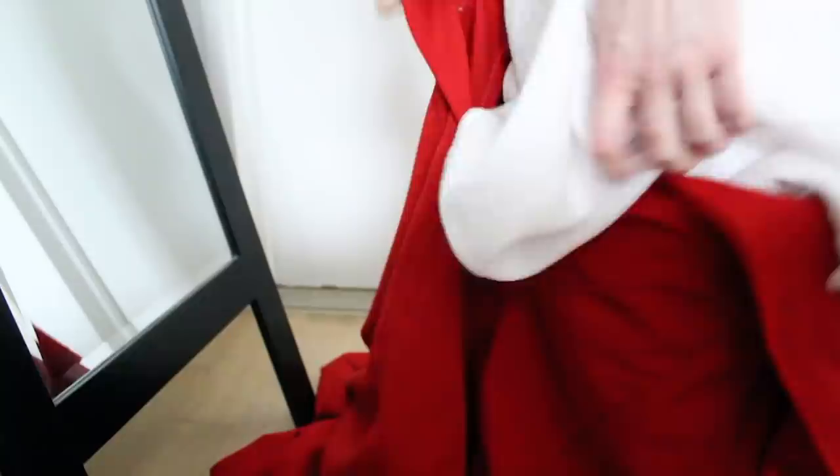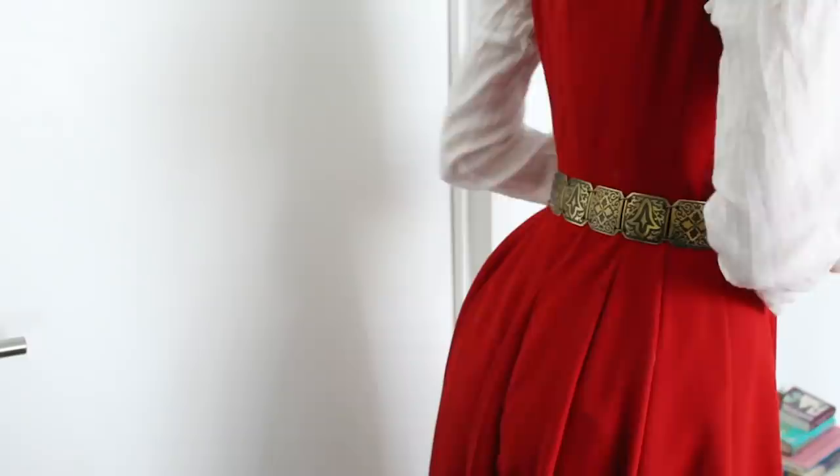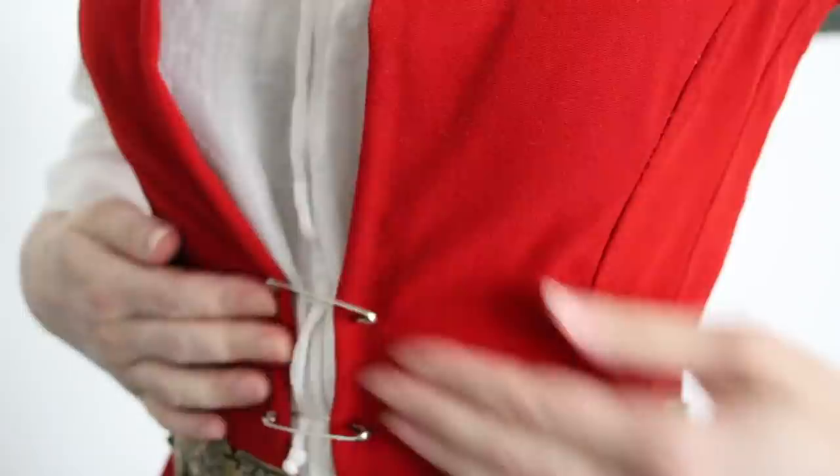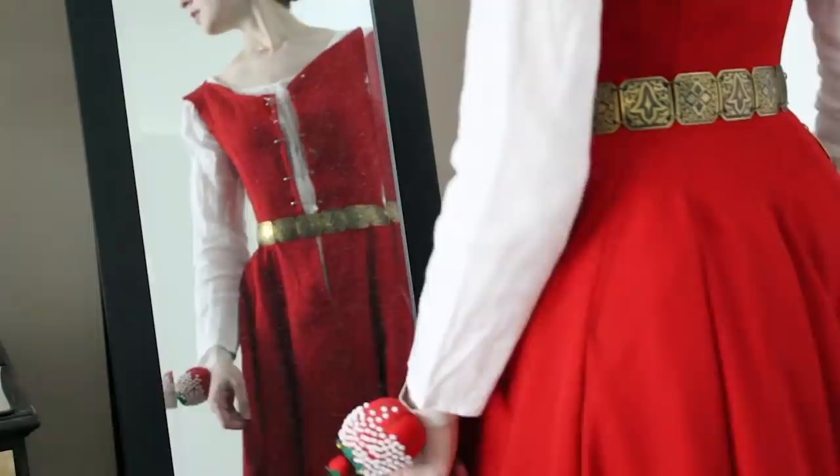So at long last, we have the beginnings of a gown. This is an excellent point for a fitting while all the seams are still unfinished — it's much easier to unpick a bit of backstitching than it is to undo the whole felled seam. I think this is a nice interval to stop for part one. Still to come are sleeves, trimmings, buttons, closures, lacing, and a whole lot of felling. Give us a subscribe if that's anything of interest to you, and I shall see you next time for some more historical sewing adventures.